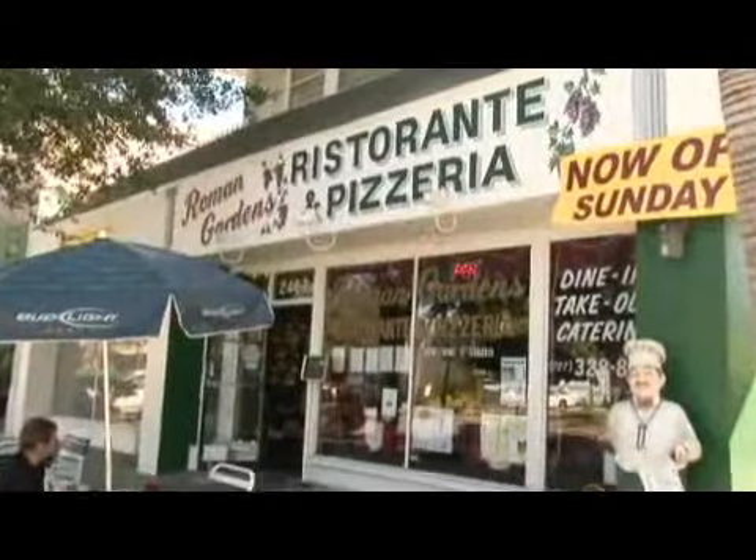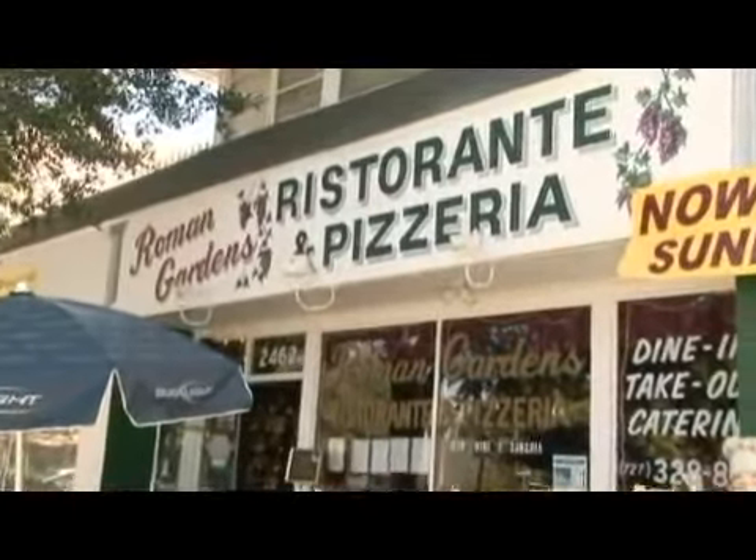Hello, my name is Paige Chafin, and I'm the owner and executive chef for Roman Gardens in St. Petersburg, Florida. And today we're going to talk about how to dry fresh rosemary.